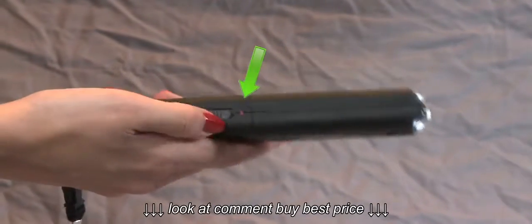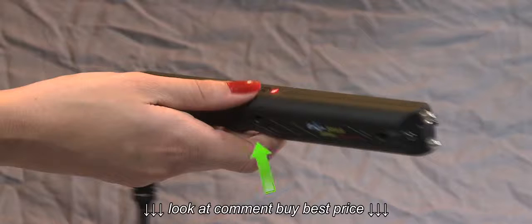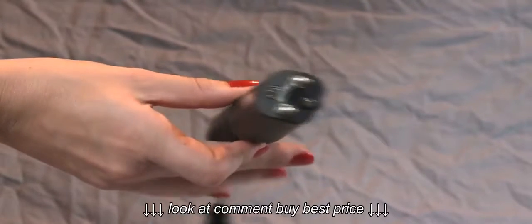To use the stun gun, turn the on-off switch to the up-on position. A red light will indicate the unit is ready to use. To fire the stun gun, press and hold the black button located on the underside of the unit.